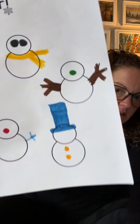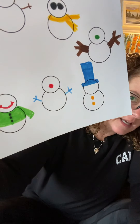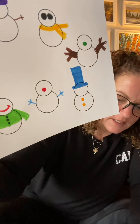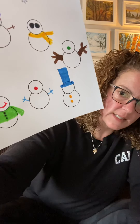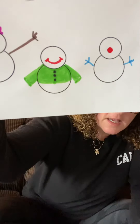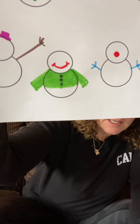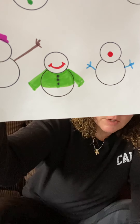The seventh snowman — so far he has a red nose and small blue arms. And now we're going to give him four yellow buttons. The eighth snowman — so far he has a big smile on his face and he's wearing a green sweater. Now we're going to give him a green nose.